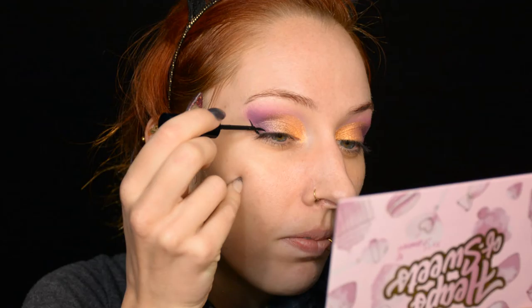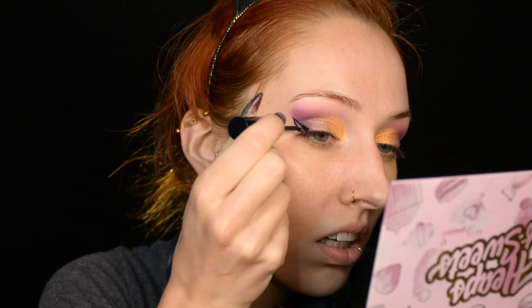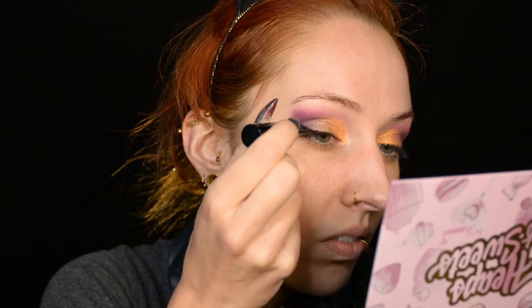Then time for eyeliner. I'm doing it the smart way and holding a mirror closer to my face so I can actually see what I'm doing. I don't think I'm going to go very big today. The eyeliner is on — surprisingly enough it actually turned out the way I planned. It's a miracle!